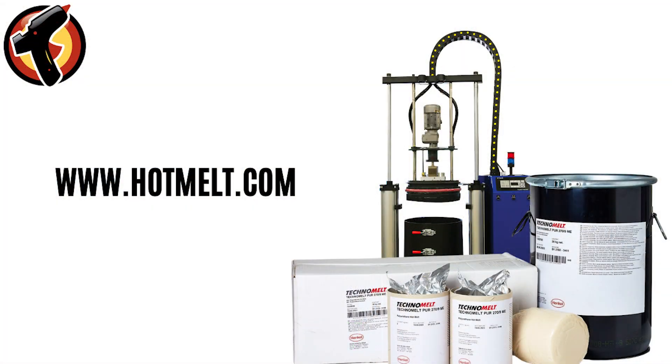Thank you for watching. For more information about PUR Hot Melt and Hot Melt Unloaders, head over to hotmelt.com today.